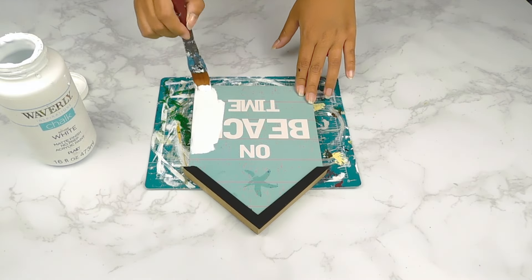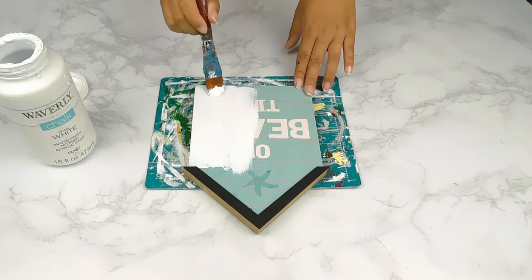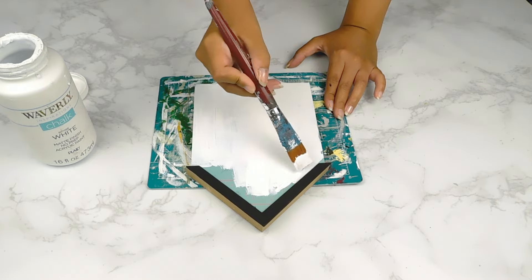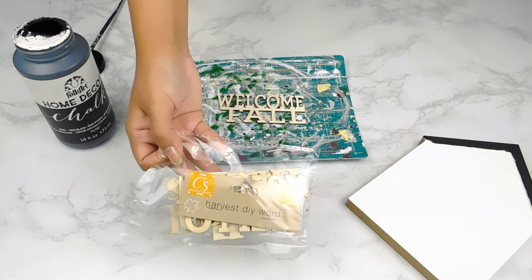Next I'm going to paint the center of our sign using some white chalk paint. If you're still with me, let me know what is your favorite fall treat in the comments below — mine has to be pumpkin loaf cake, so good! While our sign is drying, I'm going to work on this cute little wooden cutout that says 'Welcome Fall' from the Dollar Tree set and paint it using some black chalk paint.